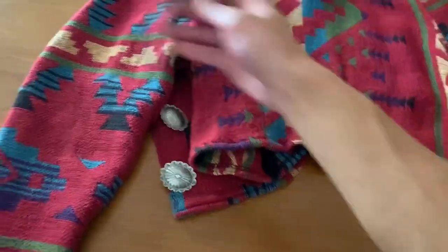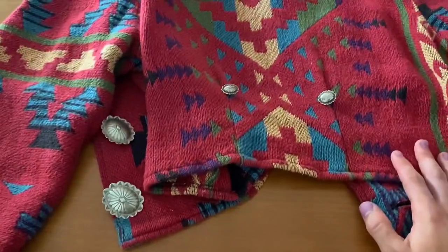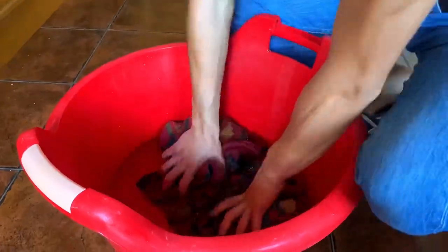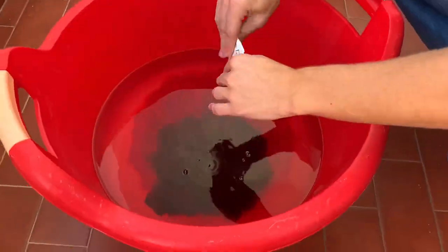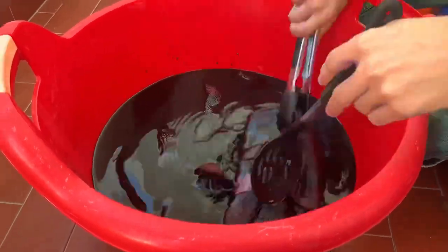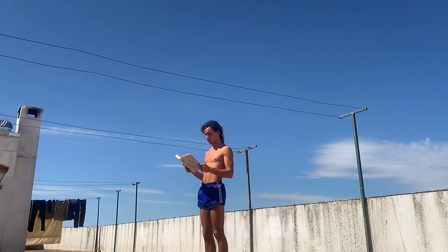But I still needed it to be darker, with purple, red wine and brownish undertones. So after removing all the buttons and wetting the whole jacket, I mixed red, blue and brown in a hot bucket of water. I let the jacket in there for 45 minutes, then rinsed, washed and left it to dry.